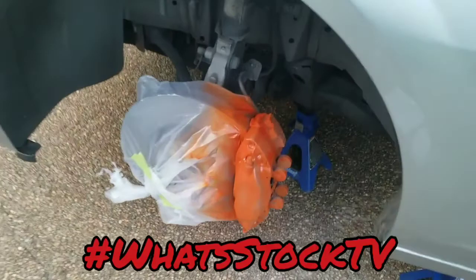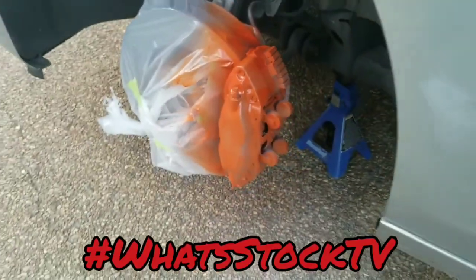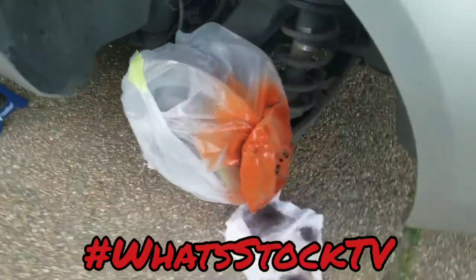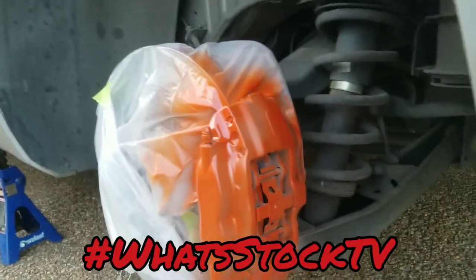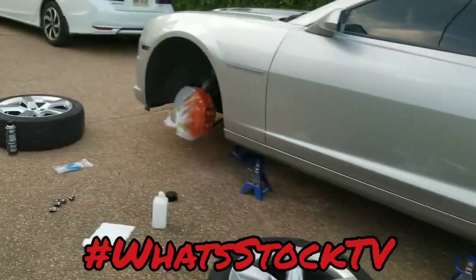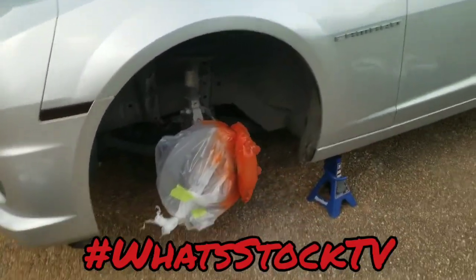This is the first coat, and this is actually Hemi Orange — a little bit of blasphemy, but nobody will know, just looks orange to everybody else. I'm going to do three coats of this and then do the clear, so this is coat one.